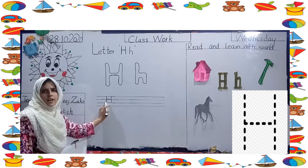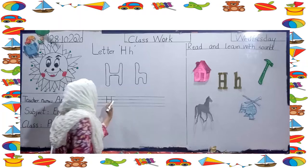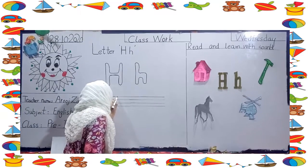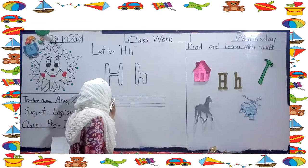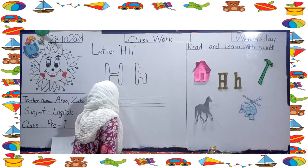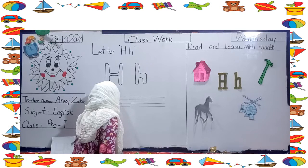Now we have to do the letter S — H. Start from the top. Now let's start the small letter. Start from the top, make a standing line, go to the middle, and make a curve.